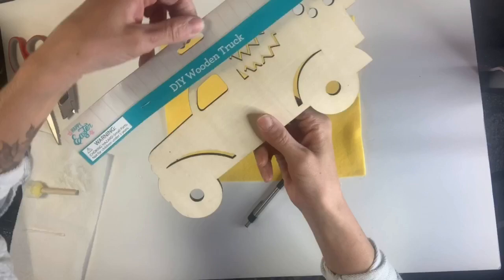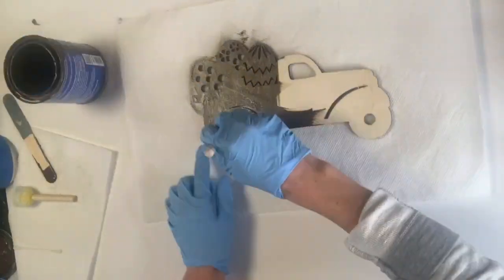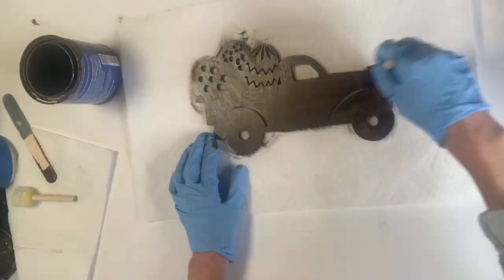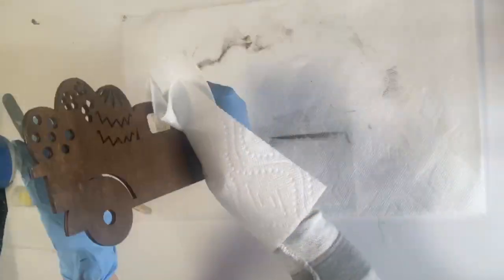I grabbed this wooden truck from Dollar General for $2 and I started by staining it with some General Finishes gel stain — you just use a foam brush and then wipe it off with a paper towel.